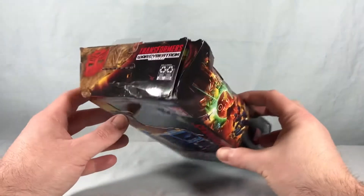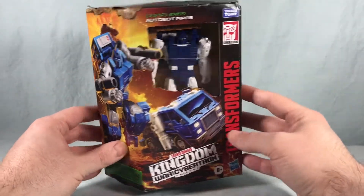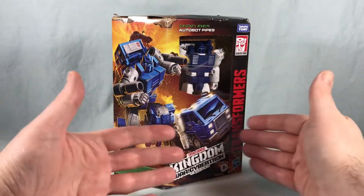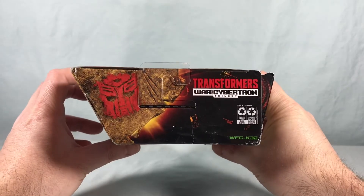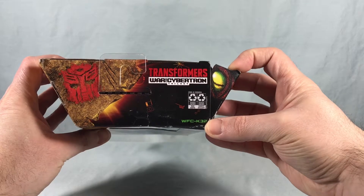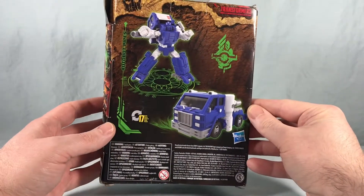I got mine from Amazon.com and as you can see the box arrived a little worse for wear, but the figure looks to be okay. Luckily I don't usually keep these, but looking at the packaging: we have some really nice artwork on the front with the robot mode and vehicle mode. On the side we have that standard Kingdom mural, and on the top or bottom you have the Beast Wars eye kind of poking out there spying on you, which is kind of funny. Looking at the back we have the robot mode and vehicle mode with this cave painting style motif they have for the back of the packaging.